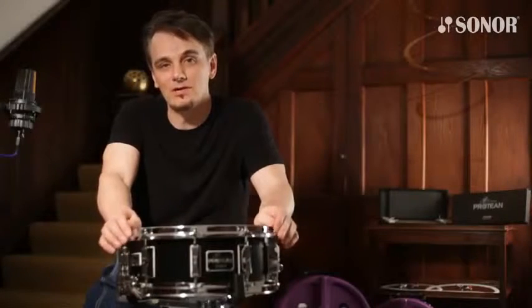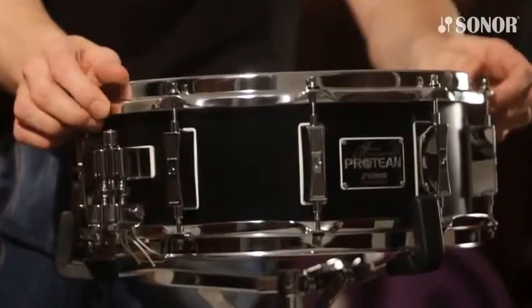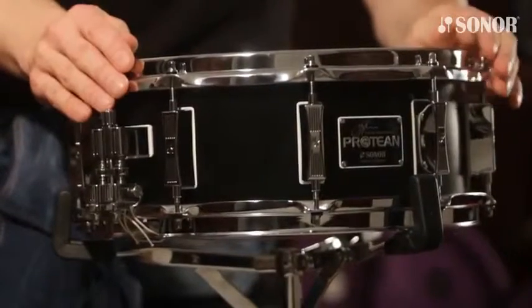Hi, I'm Gavin Harrison, and here's the new Protean snare drum from Sonor. We've worked for 14 months to develop this exciting new snare drum, and I'm going to show you all the features of it now.